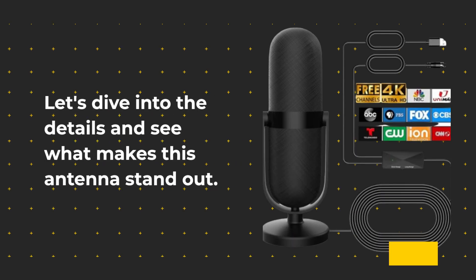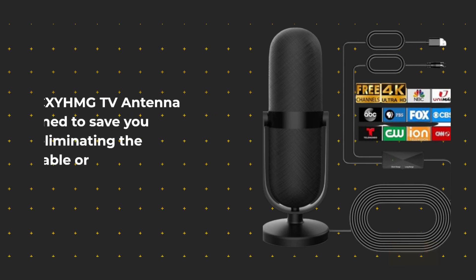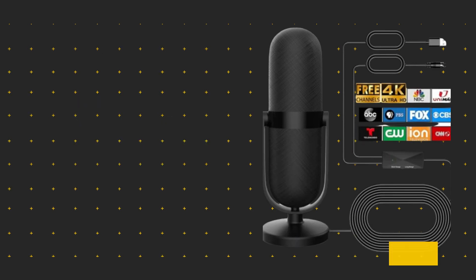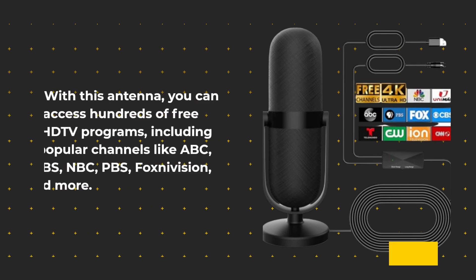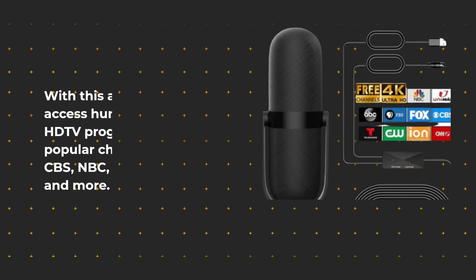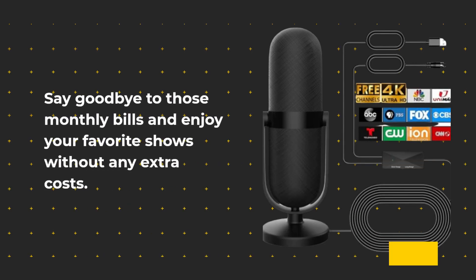Let's dive into the details and see what makes this antenna stand out. The CXYHMG TV antenna is designed to save you money by eliminating the need for costly cable or satellite subscriptions. With this antenna, you can access hundreds of free HDTV programs, including popular channels like ABC, CBS, NBC, PBS, Fox, Univision, and more. Say goodbye to those monthly bills and enjoy your favorite shows without any extra costs.